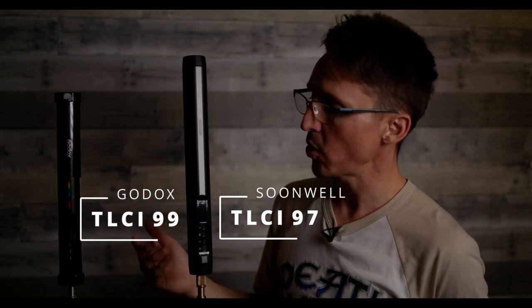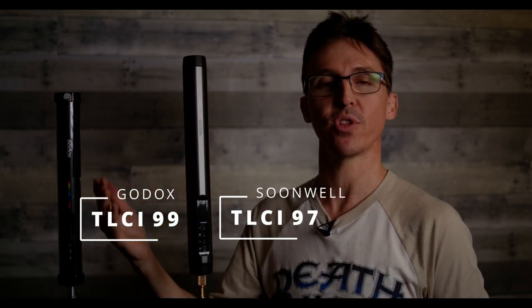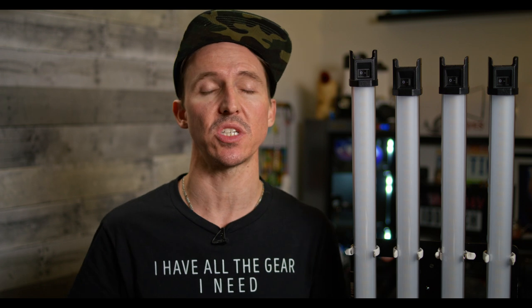And if you ask me, they're going to be giving a lot of these other lighting companies a run for their money. As I demonstrated in a past video, the TLCI rating of the baby Godox tubes, the TL30s, was a 99. And I have my Sekonic 800 Spectromaster here with me today, and I'm very excited to test these TL60s with all of you.